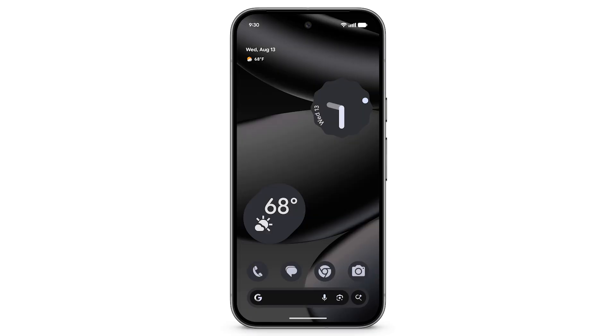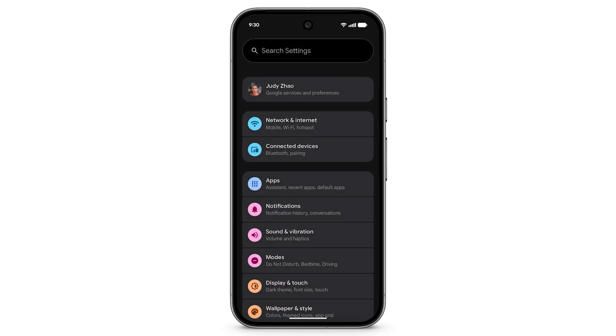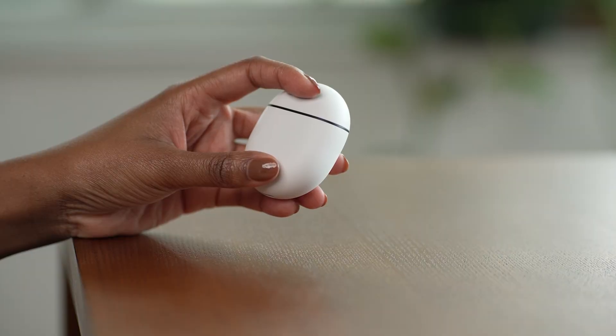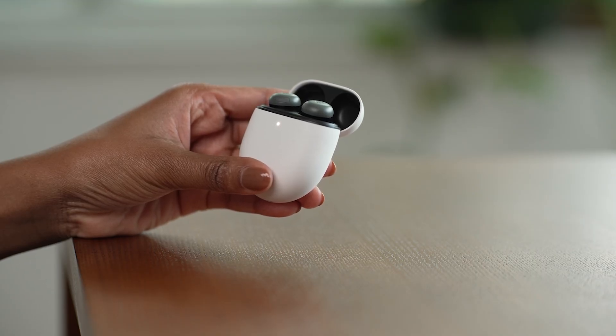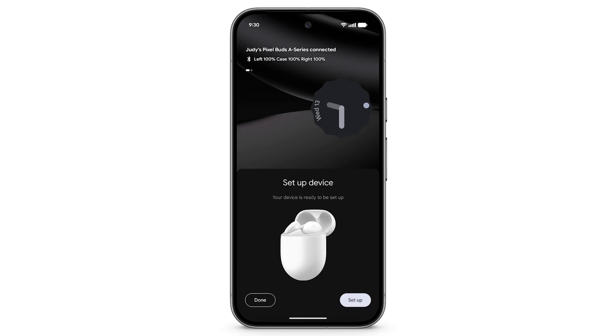You can also turn Bluetooth on or off from the Settings app. From the home screen, swipe up to find all of your apps. Tap Settings, then tap Connected Devices. To connect a Bluetooth accessory that works with Fast Pair, put the accessory in pairing mode and make sure your accessory is near your Pixel phone. When you get a notification, tap Connect, then tap Done.